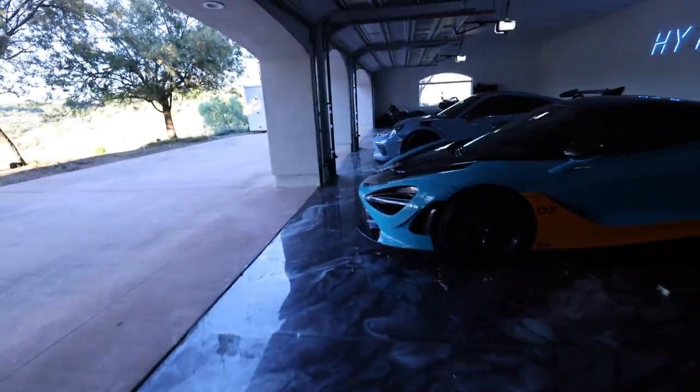We're moving all the cars so we can do an updated car collection, officially for 2023 to start the year off. We already got two of them out. There are three points to moving these cars: one, updated car collection tour; two, to clean the garage because not all of the cars have been out in a very long time; and three, I'm going to attempt to fit six cars in this five-car garage. I have seven cars. My plan is to try to fit six in here — I think I'm gonna try to put the Mustang in here and just keep the M3 outside.